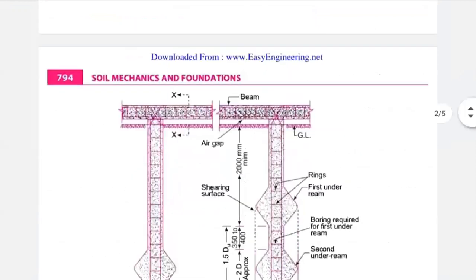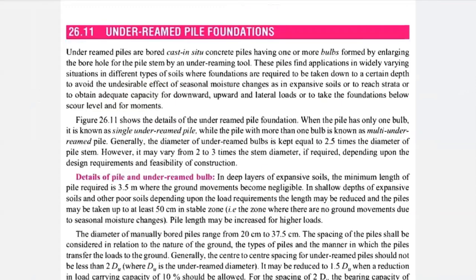These are the forms of enlarging the borehole for the pile stem by under-reaming tool. The under-reaming tool is used to excavate your soil and insert it into the foundation. These piles find applications in widely varying situations in different types of soil.